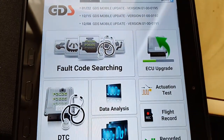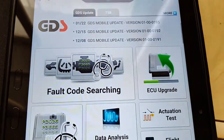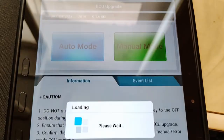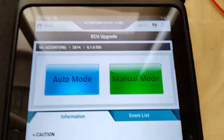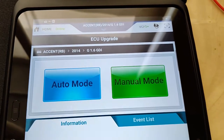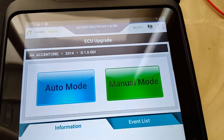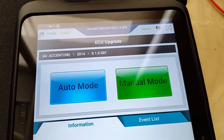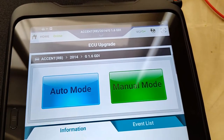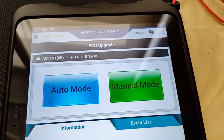We're going to go to ECU upgrade, checking server. So these are the two modes you have: one is auto mode, the other one is manual mode. Manual mode is typically used when the auto mode fails. When you go to do the manual mode, you will need a four-digit PIN which is found in a technical service bulletin to complete the update.